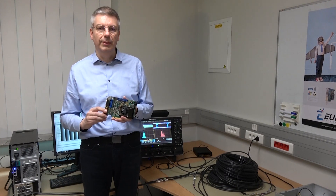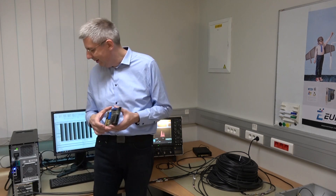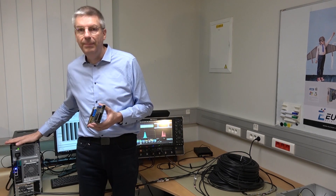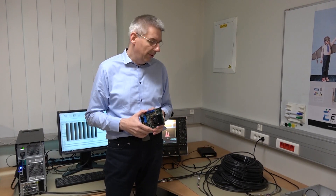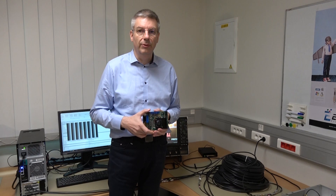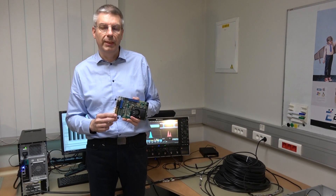This is the CoaxLink QUAT CXP12. It's been working for months now in our lab here. We have another one in this PC. It's connected to four 30-meter coaxial cables and to this pattern generator that we use to validate the 12 Gigabit per second link.